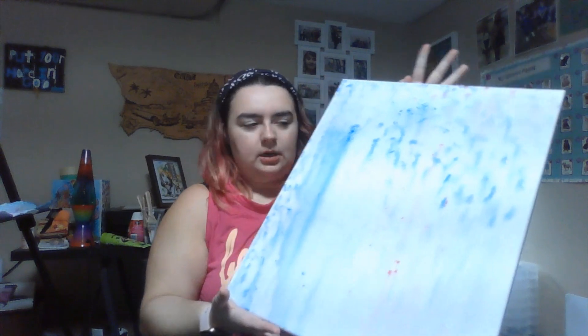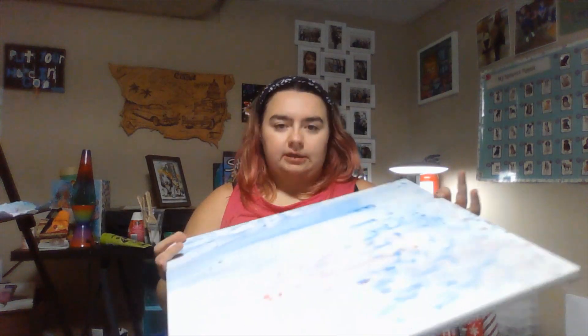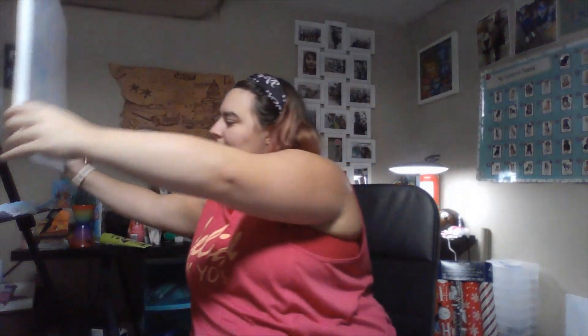Hi everyone. In this video, I will be showing you how to make an abstract design with very little paint on a canvas. I recommend doing this on an easel because then you get the cool drip effect. This is what I'm going to show you how to do, but every time I do this technique, it is different. Today I'm going to use only two colors: blue and yellow, and we'll see what happens.